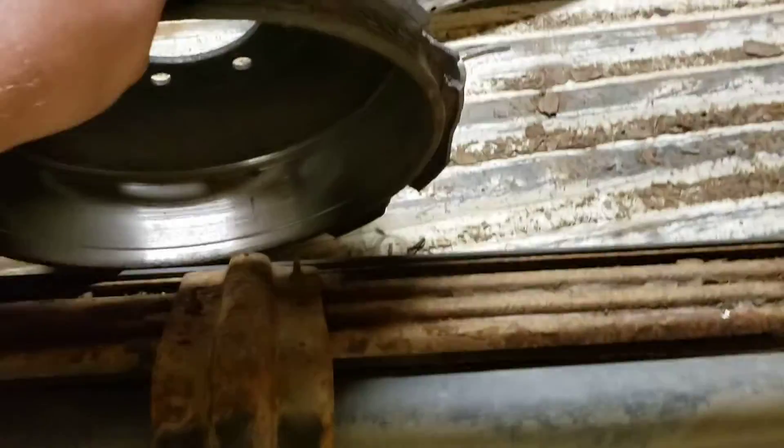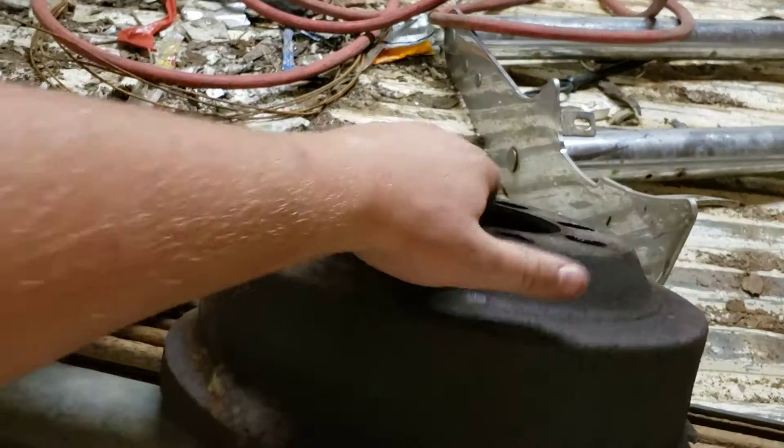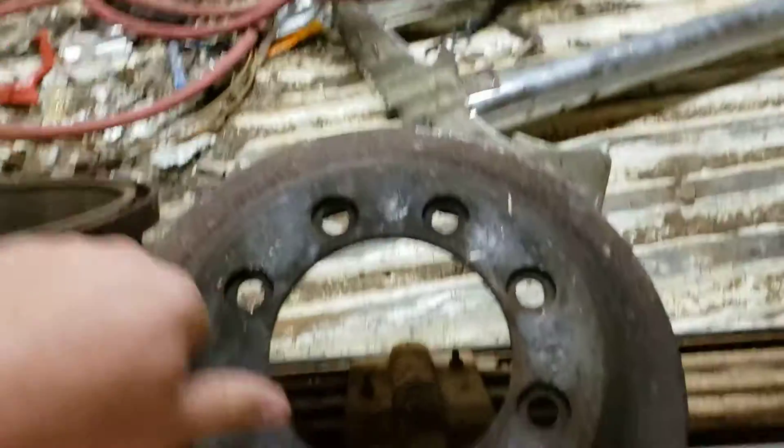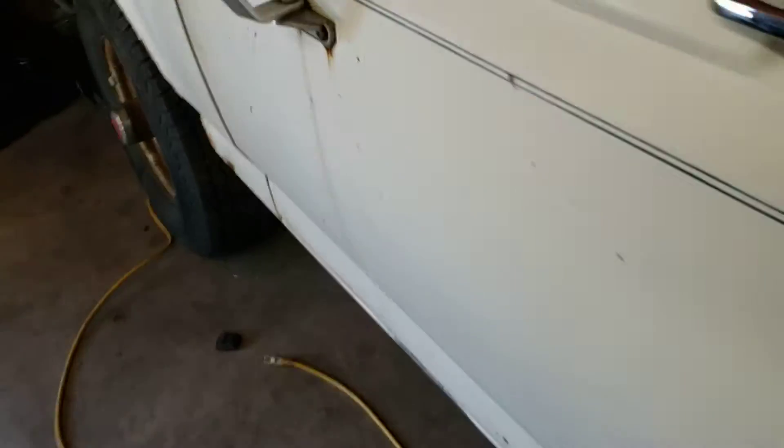Here's a better look at what the drums look like. I had to really pound those things — I really beat them off and they finally came.